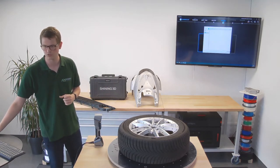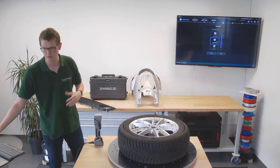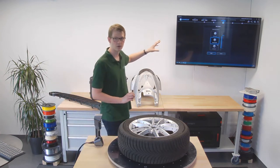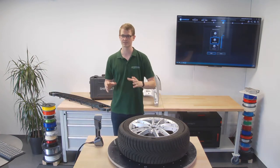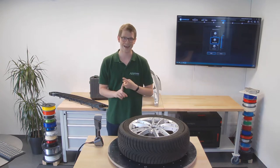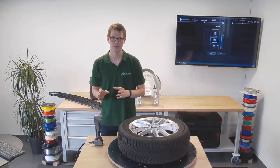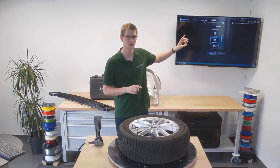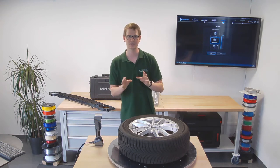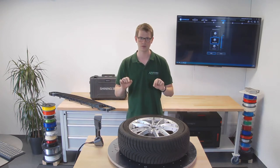New project group — I'm just going to overwrite my test folder since I only used it for testing. Now this step right here is actually quite important because this is where I select the resolution. Keep in mind resolution and accuracy are not the same thing. I will still scan at the same accuracy using a lower resolution. What resolution refers to is the distance between two points in the point cloud.